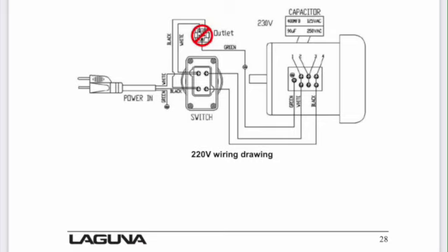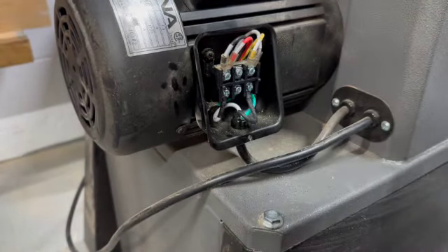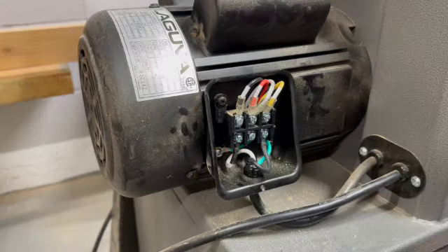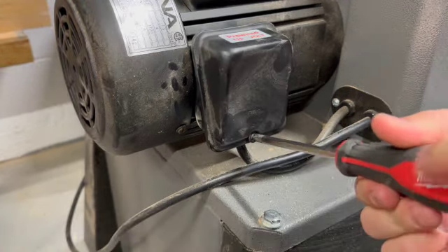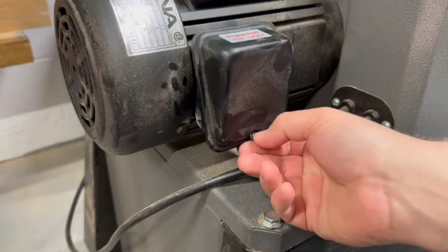The diagrams indicate that we move certain wires to different locations. Laguna has chosen a really great connection system inside this motor box — way better than those typical loose wires and wire nuts that you usually see. All you have to do is simply unscrew the connection and move the wire to the correct location. It's really simple. I'm taking the main cover, the plastic arc protector, and the screw and placing them somewhere safe until I need them again.